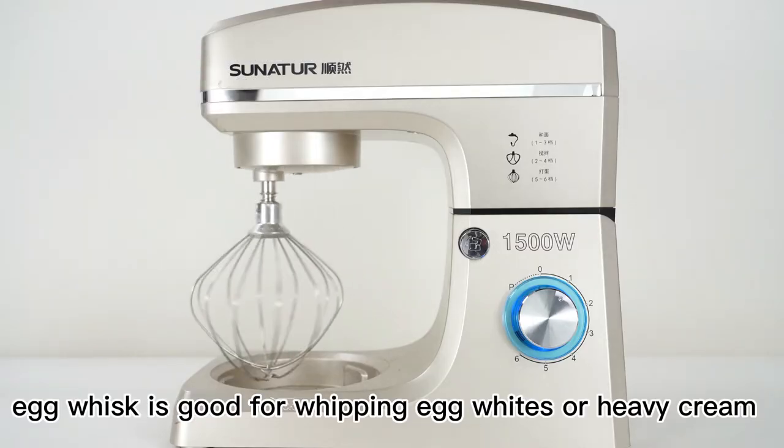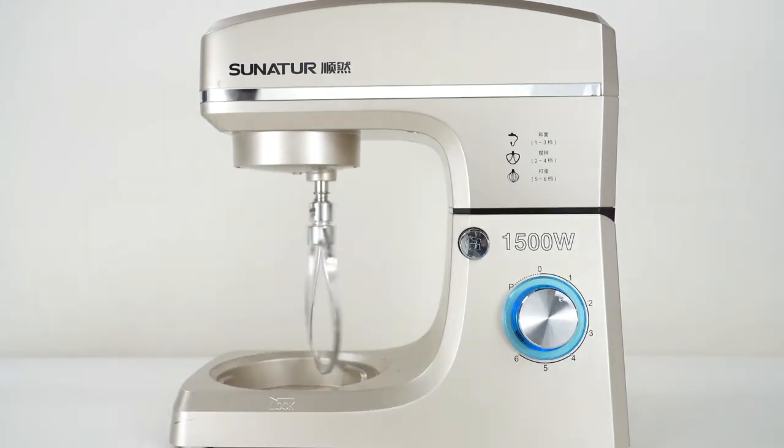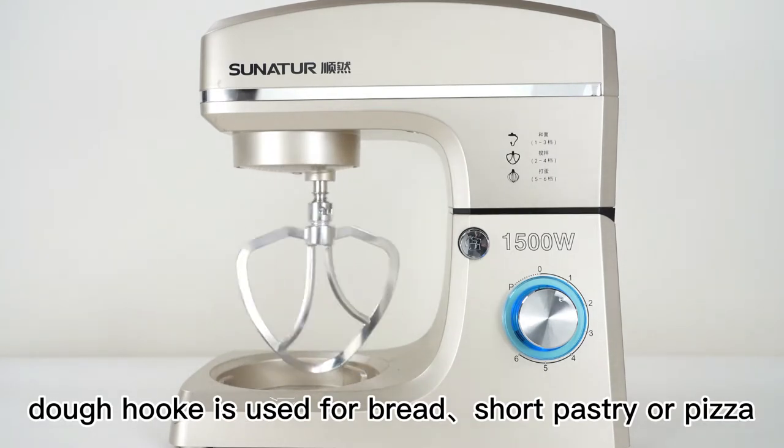The egg whisk is good for whipping egg whites or heavy cream. The beater is used for cake, cookies, or stirring salad. The dough hook is used for bread, short pastry, or pizza.